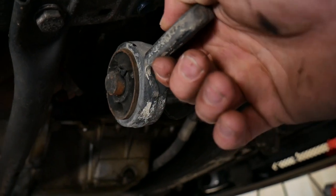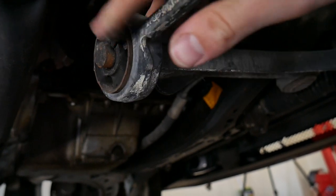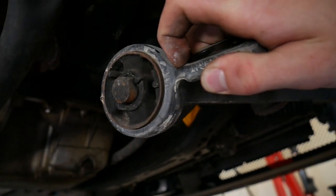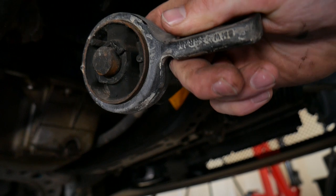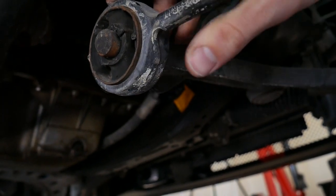These stock rubber bushings have a lot of play in them. They wear out really quickly because they're vented and the rubber starts to degrade and pull apart. Going to solid ones gives you a lot more steering feel and they last a lot longer. So we'll knock those off with a hammer — away we go.